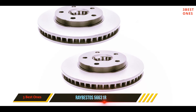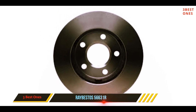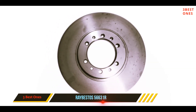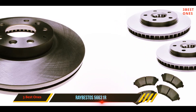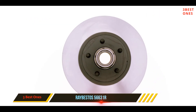It has minimal variation in thickness and compact lateral runouts, giving you consistency, predictability, and safety. It is a professional-grade product, covering 99.8% of domestic imports for SUVs, cars, and light trucks. The non-directional finishing means you can install it right away after opening the packaging.